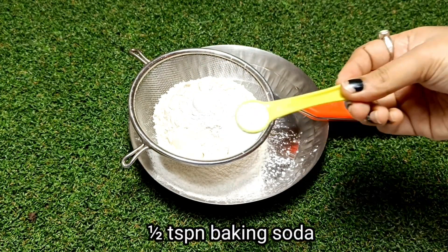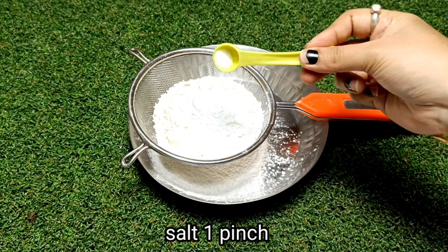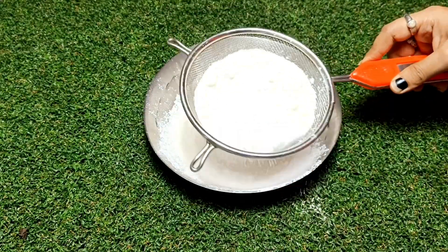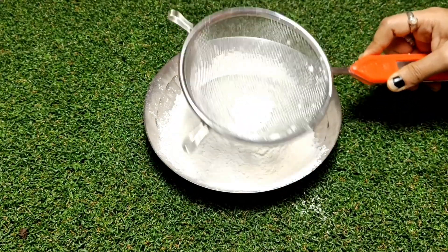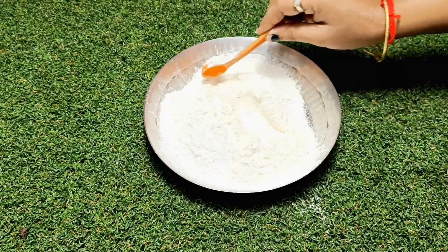I have added 1 tsp baking powder, 1 tsp baking soda, and a little salt so it will be balanced. We have to sift these dry ingredients so there will be no lumps. If there are lumps, the cake will not bake properly and will not be soft.